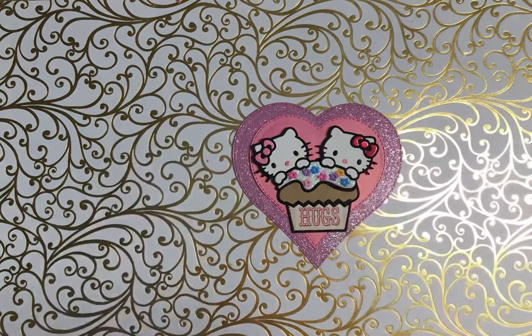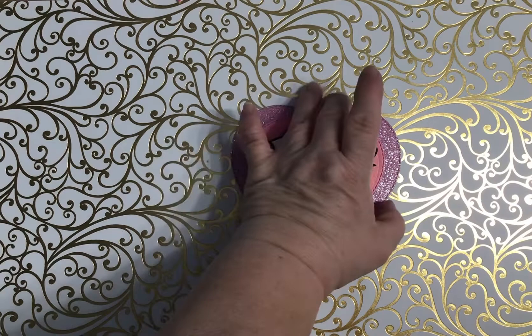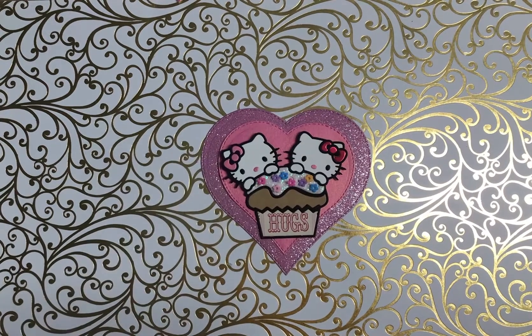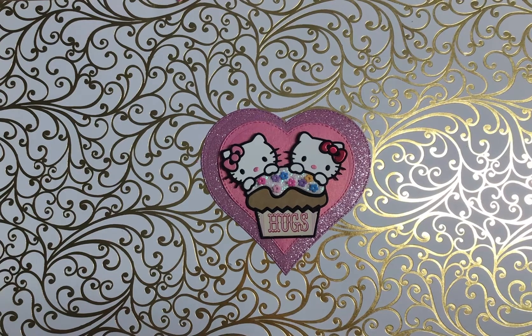Well my crafty friends, that's it for now. I hope you like my creations, and thank you for watching — please like, subscribe, and share. Thank you so much, bye for now!